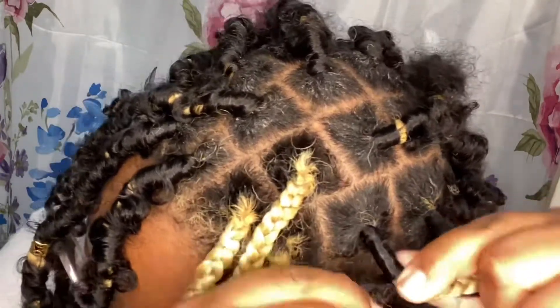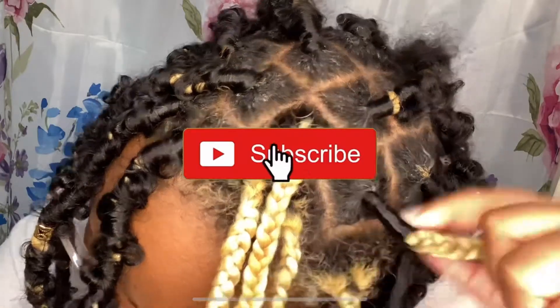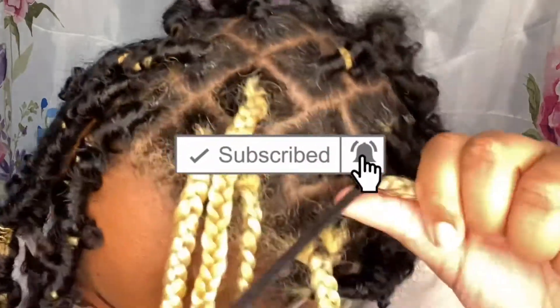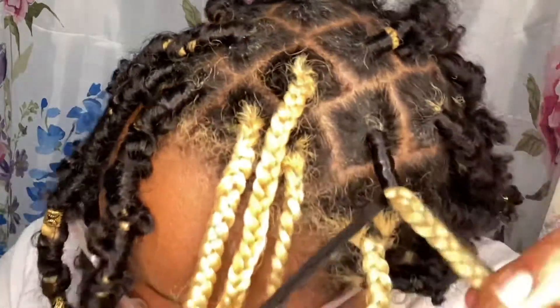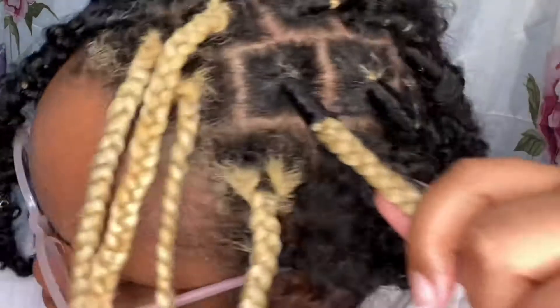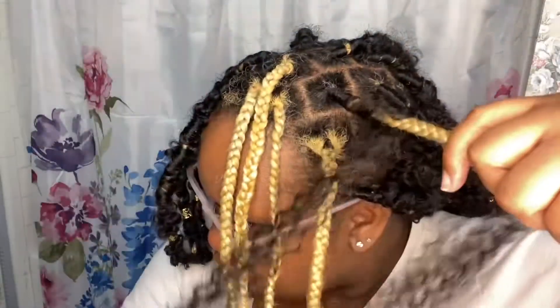If you're still watching this video and you're not subscribed, what are you doing? Come join the JJ fam — like, comment, and share. Tell me what you want to see. Now that we got that done, we're gonna go ahead and start the throw-over method.